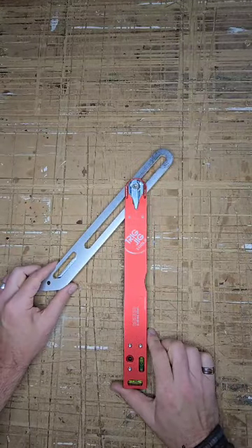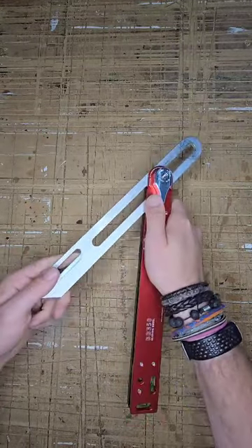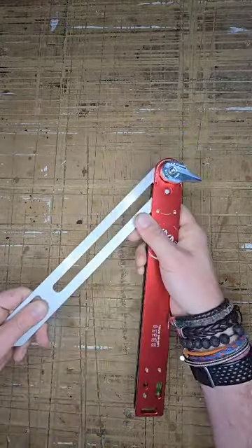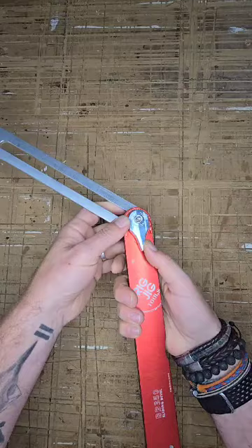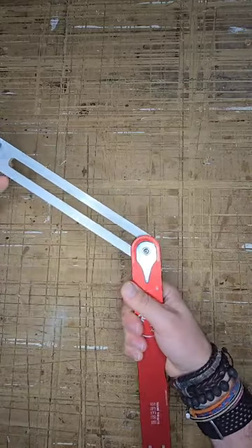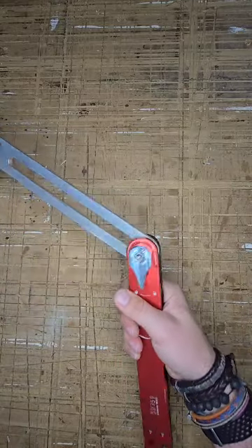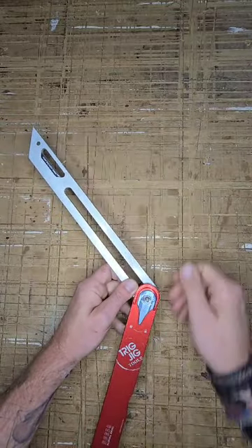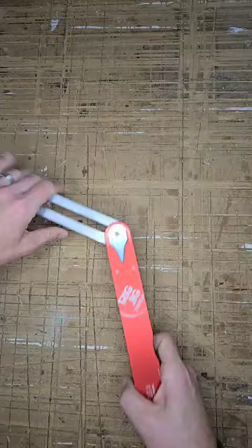This is the Trigjig BB350 sliding bevel. It's a really heavy duty sliding bevel with a 6mm machined aluminium blade and a really strong cam lock mechanism to lock it off for taking and marking dimensions and angles, as well as being used as a guide fence for your circular saw.